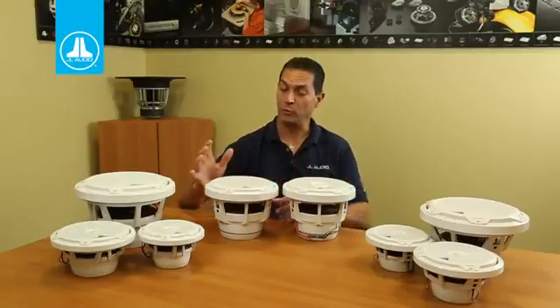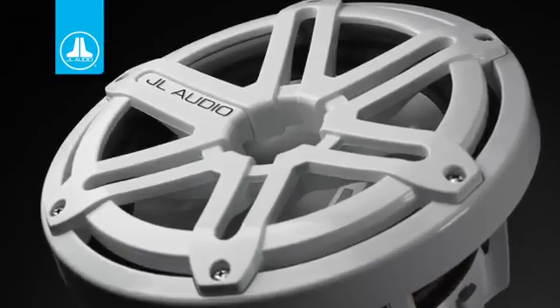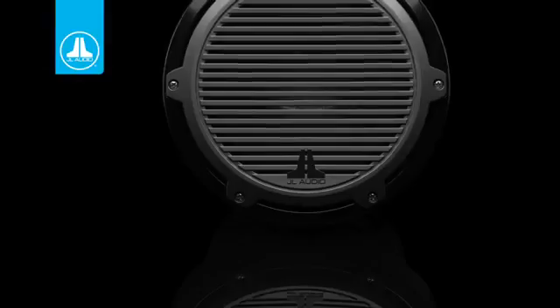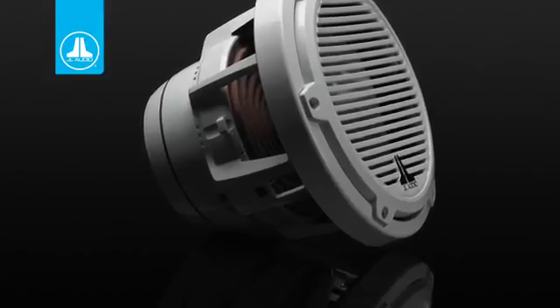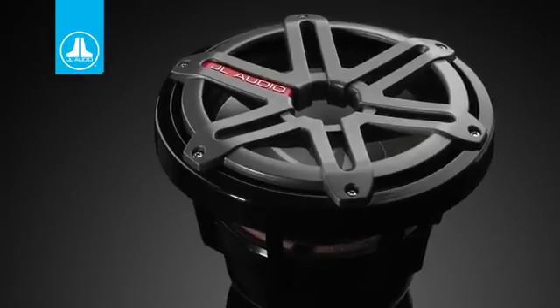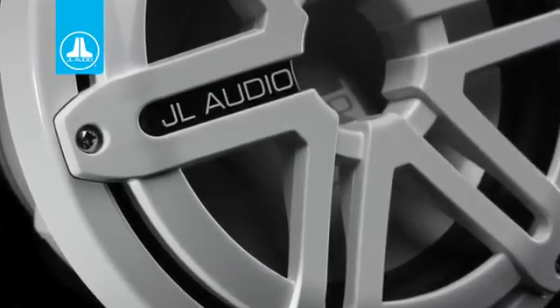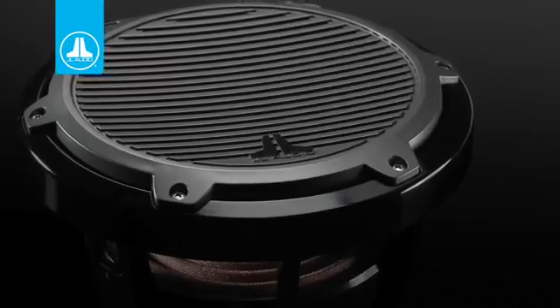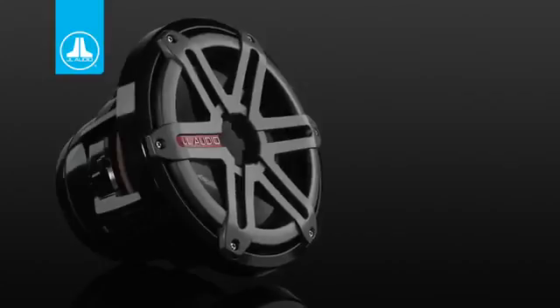As far as subwoofers, we've also now introduced the M8IB5. At first glance it may appear that we've just basically removed the tweeter off of the coaxial, but that's not what we've done. In fact, everything about the suspension system and the voice coil is different on the M8IB5. It is designed for infinite baffle applications, but if you had to, you can put it in about a 1.5 cubic foot sealed or even a ported enclosure if you really want to get some low-end extension.